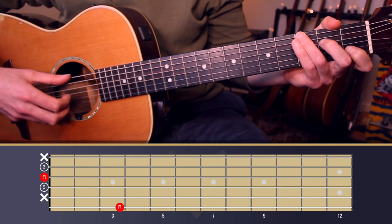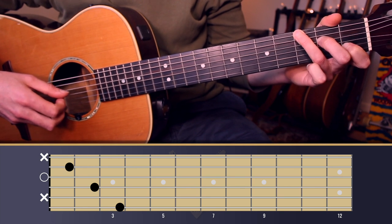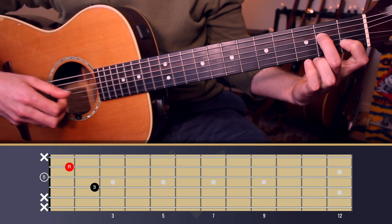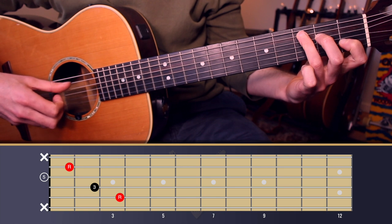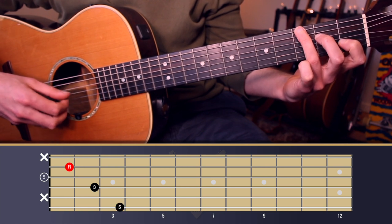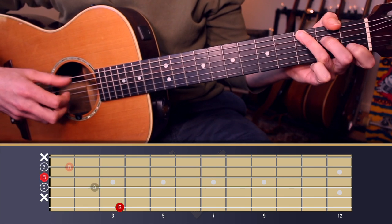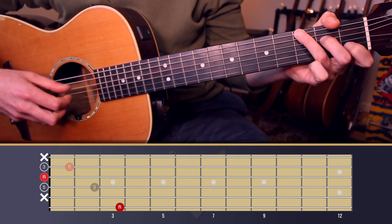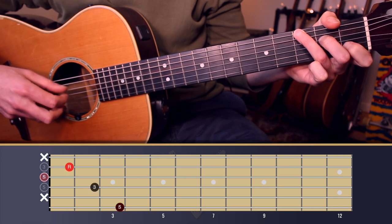The second chord is C over G. We have a C chord voiced with fingers one and two, but the bass note moves to string six, the note G. So it goes back and forth: G, C over G.